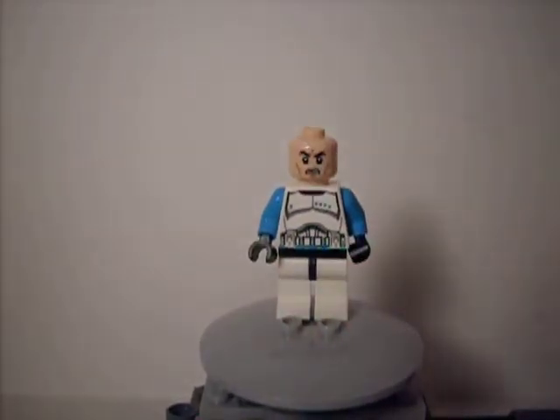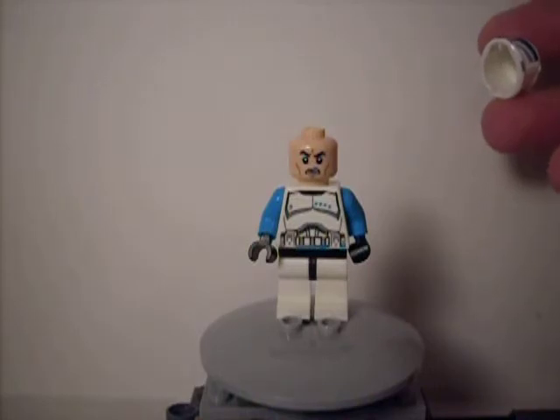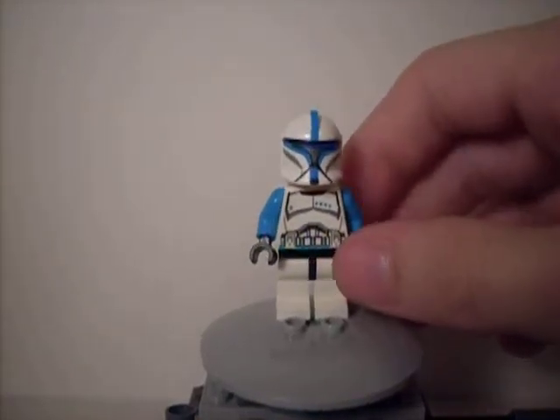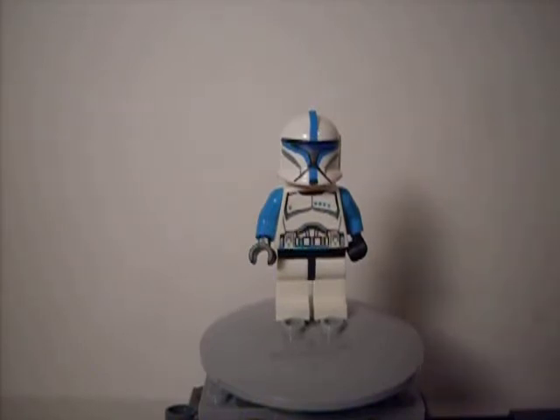And then you lift off the helmet and the head is that standard head that you get with, like, every clone trooper now. I kind of think that they should make a more serious or non-angry face, because every clone trooper — they all have anger issues or something.